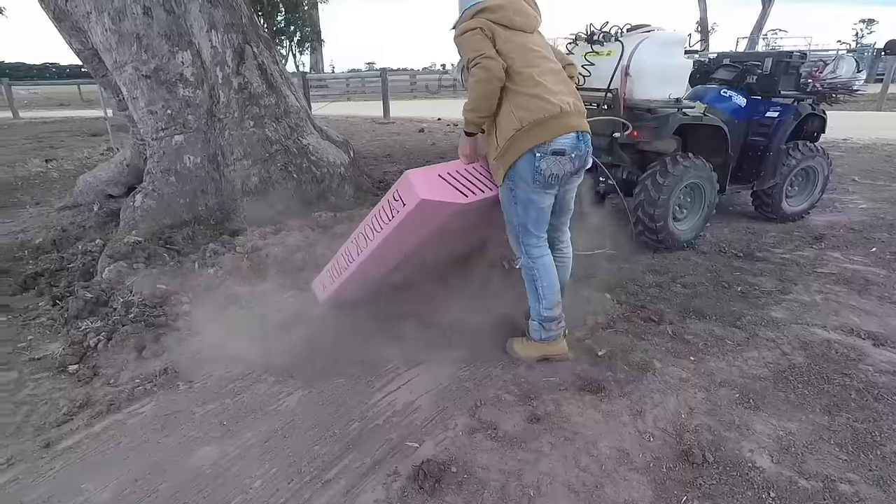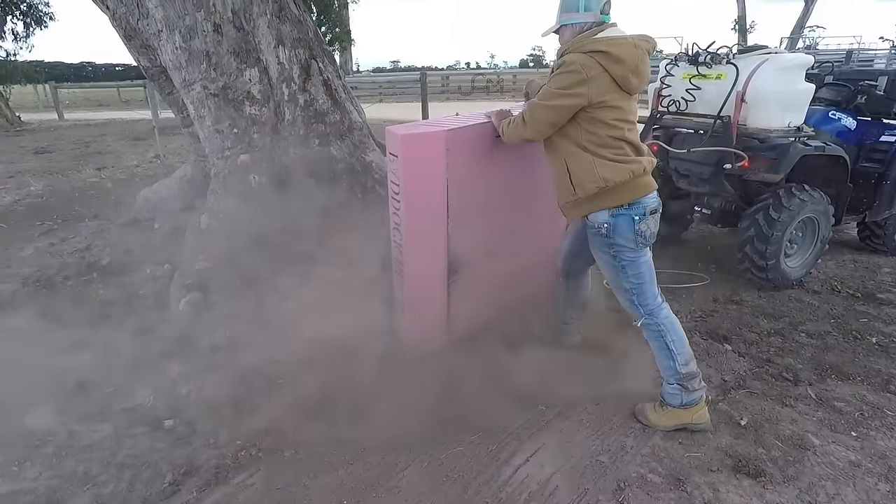And would you recommend the paddock load to anyone else that has to clear up manure? Yes, it's a pretty good device. It's a simple and effective device.